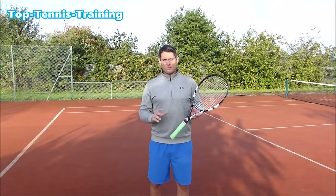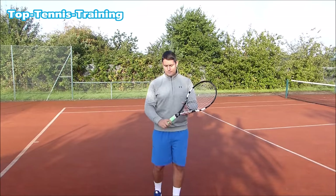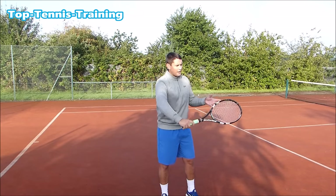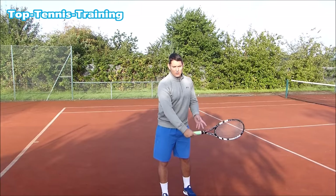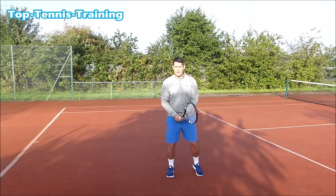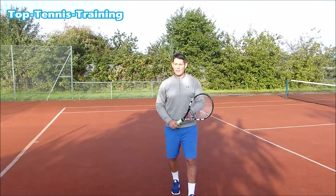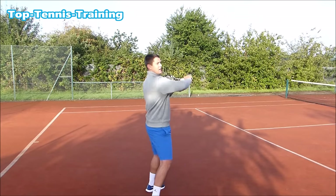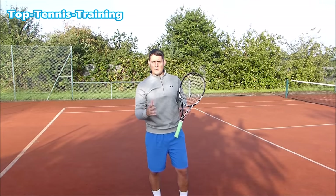So there you have it — three steps to the perfect volley. Step number one: the continental grip for the volley. This allows you to hit the forehand volley, the backhand volley, high balls on both sides, low balls on both sides. It also allows you to hit a half-volley if the ball bounces and you don't have time before it does. You can hit the smash with this grip, and even a backhand smash if you get lobbed on the backhand side. It's the perfect grip to have at the net.